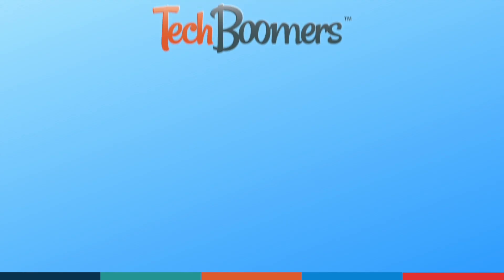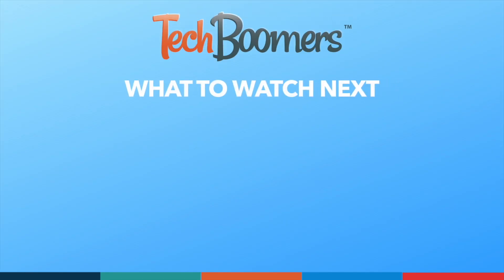Thanks for watching! If you found this video helpful, we'd love it if you'd hit the thumbs up button below and subscribe to our channel. We put out great new tech tutorials like this one every week.